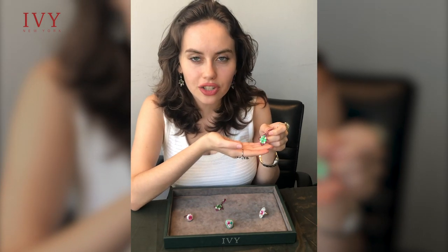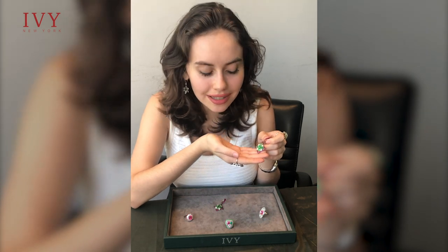Did you know that Tsavorites are actually named after the Tsavo National Park in Kenya? Because that's where they were originally found in the 70s.